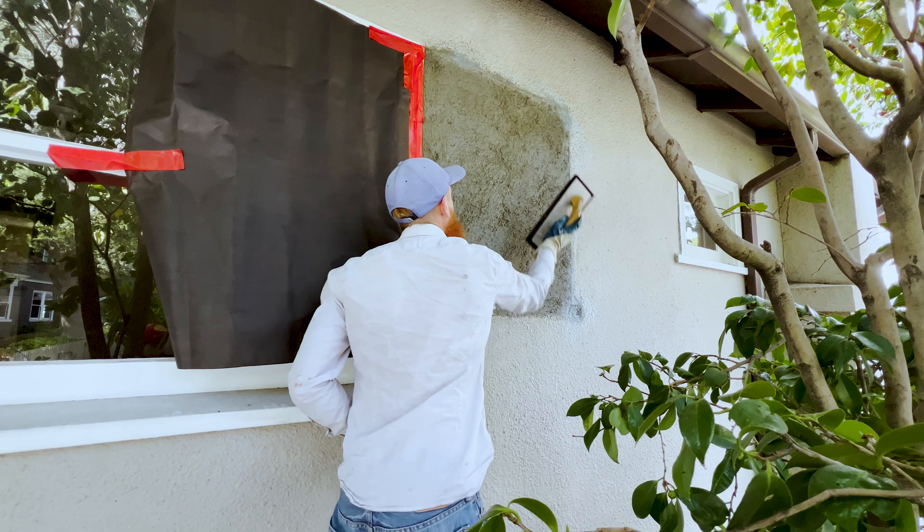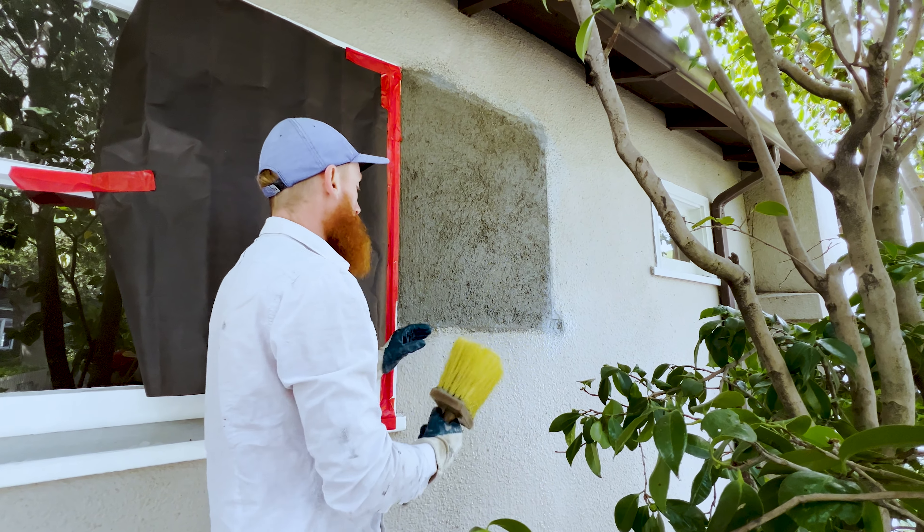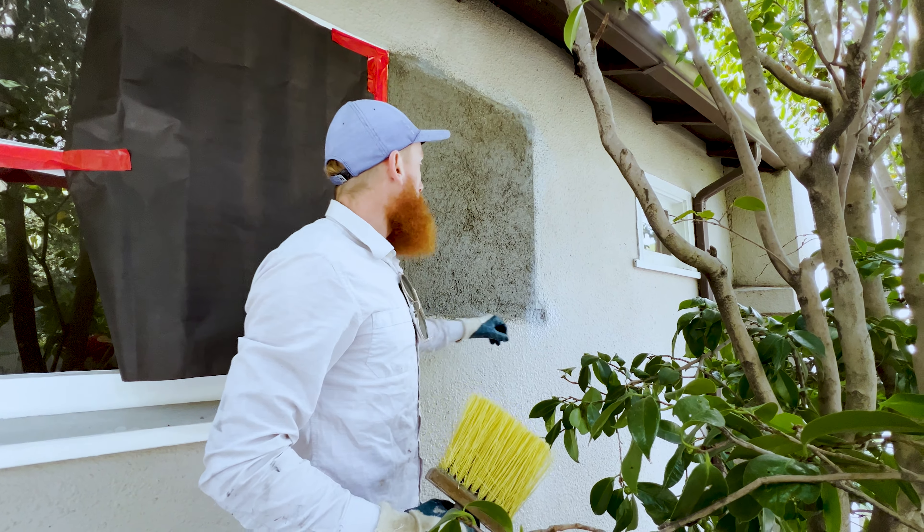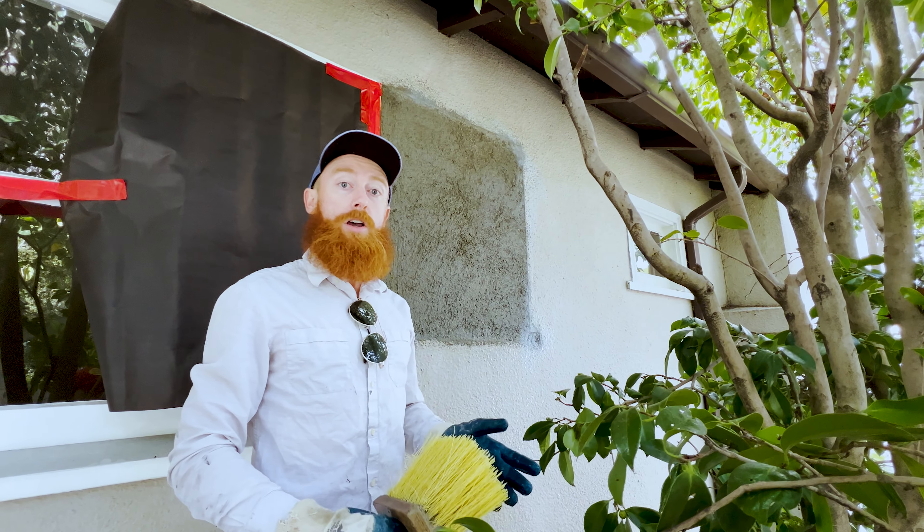Around the edge where the new dash finish is going to stick to the painted surface, I had to put weldcrete or a bonding agent there. You can use whatever you want, whatever company — there are a lot of companies that make that stuff.